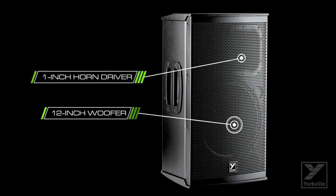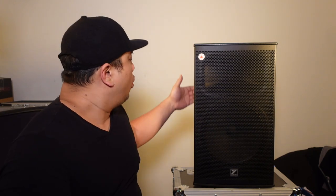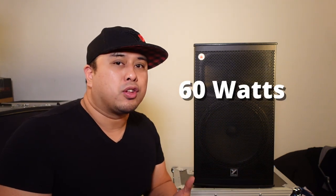It's a 12-inch woofer with a 1-inch horn. It's basically the same size as traditional powered plugin 12-inch speakers. It has that output — maybe not the best bass, but overall it gets really really loud and pretty clear, so you can push this thing to the max. It has an ABS rugged plastic design with a handle on the side and also a handle at the top, with the traditional metal grill that Yorkville is known for. It boasts 60 watts of power.